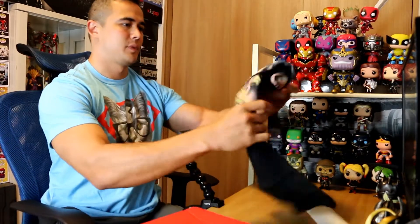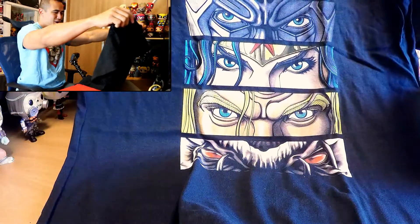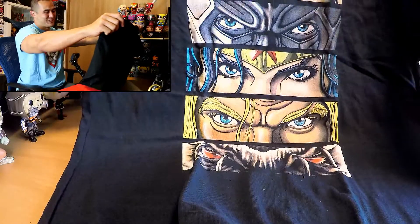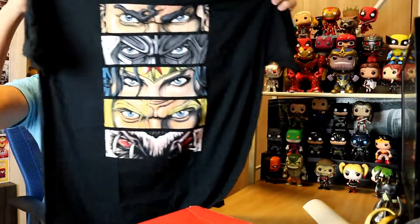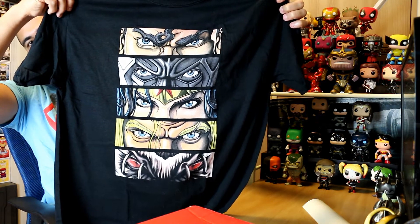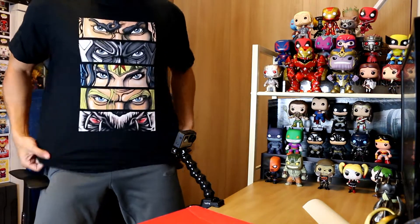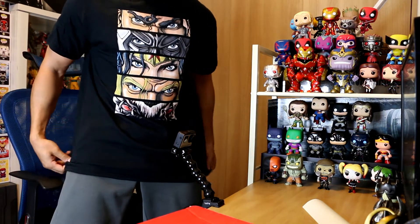Taking the shirt out now. Is this a large? Am I still doing larges? It is a large, it's pretty big. Oh, that is awesome actually — I like that a lot. I hope it shrinks down for me, but check out that shirt. It's the faces or the eyes of Superman, Batman, Wonder Woman, Aquaman, and Doomsday. Going to put that on. It fits pretty good, not too tight, very comfortable. Really good quality — I like it, it's soft. This is an awesome shirt.